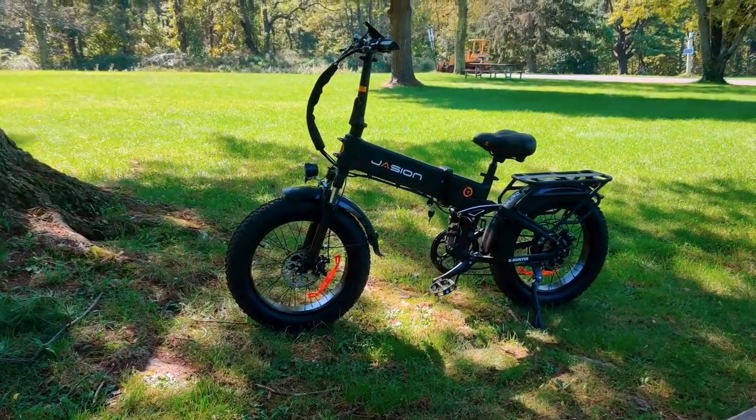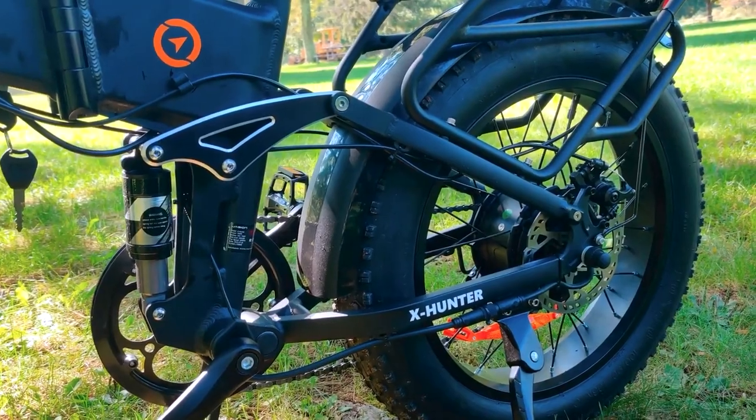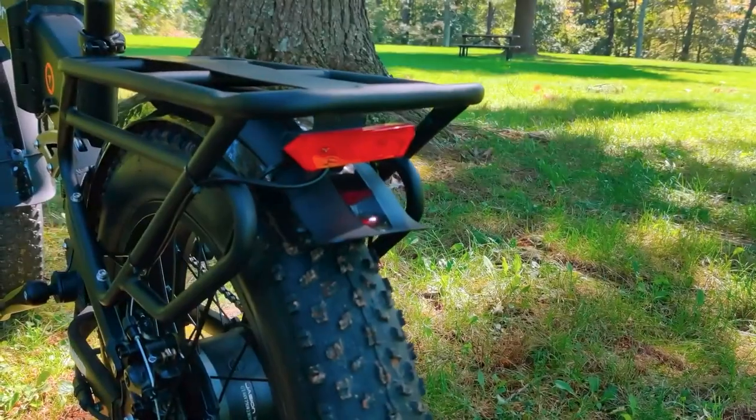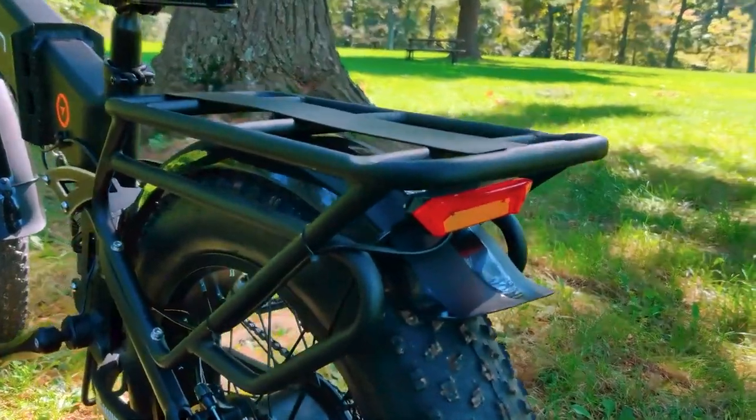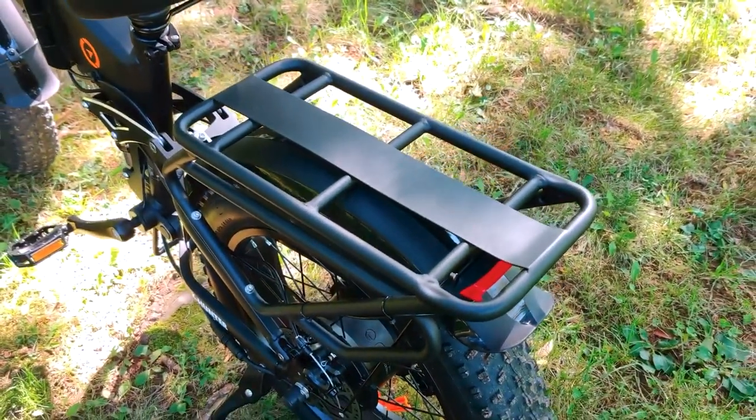Where to start? This e-bike has power and takes you where you want to explore with ease. The X-Hunter 750W motor combined with its 4-inch off-road tires will deliver. We like the 7-speed shifter too — after all, we still like to get some exercise while riding.